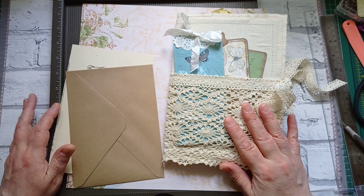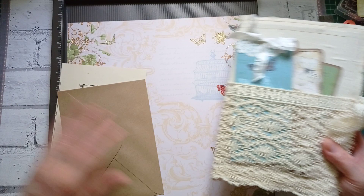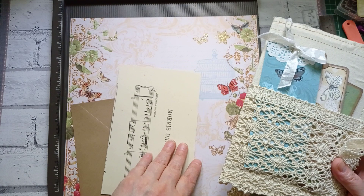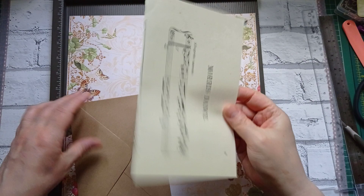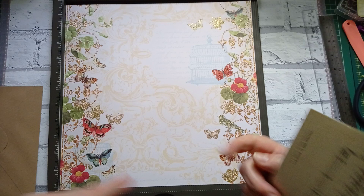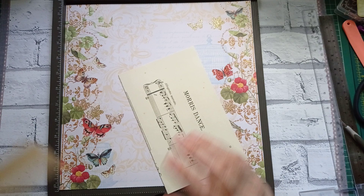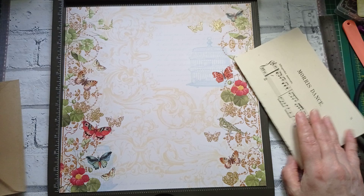I'm here today to make an envelope for the centre of my butterfly junk journal. I toyed with the idea of doing some centre spread with lots of pockets and things, but we're already a bit chunky. And I want to try making an envelope out of this gorgeous page that we've got. I want the back of the envelope to be the plain bit, because we can then pop a pocket on it. And I want the flap and the bit that comes over the front to be butterflies.